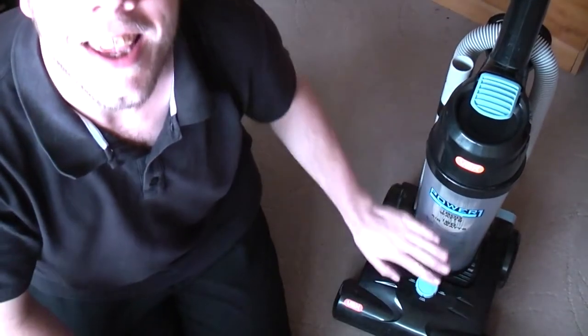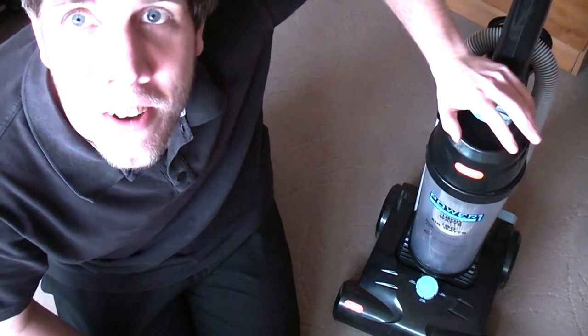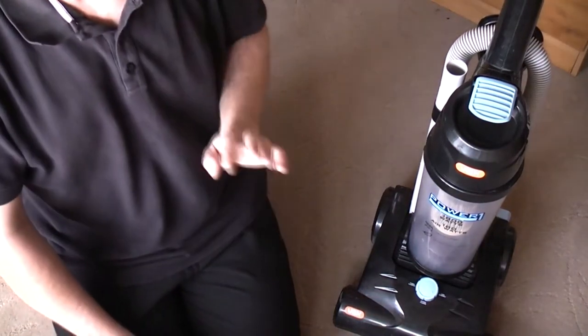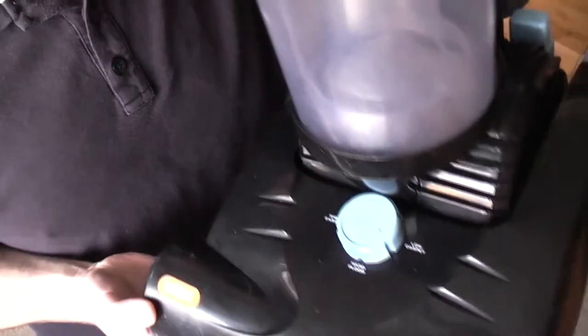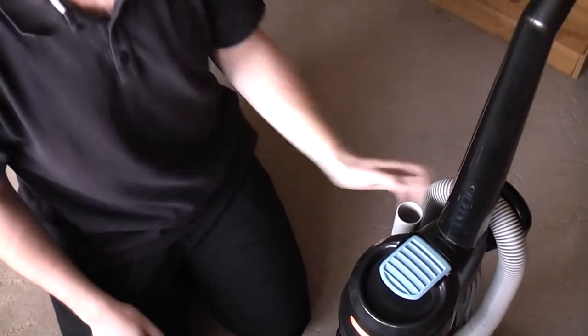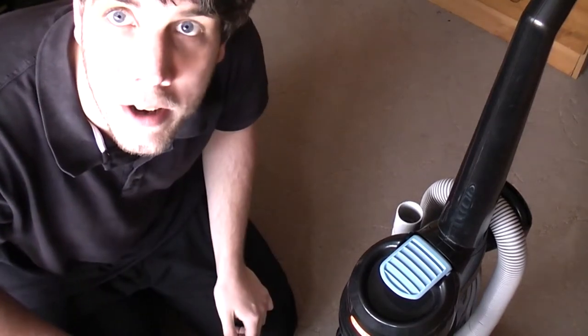Hello, my vacuum cleaner chums, how are you today? I have the Vax Power One all finished and refurbished. I won't say it's looking lovely because it doesn't, but it is certainly a lot cleaner than it was. The bin is now see-through, the plastics are no longer covered in paint, underneath is no longer covered in plaster, and it's generally looking okay. We'll turn it on and see if it works any better.